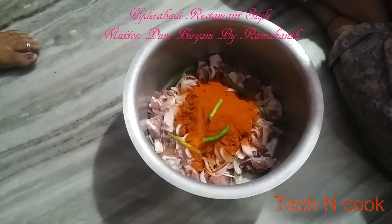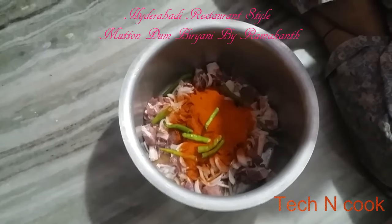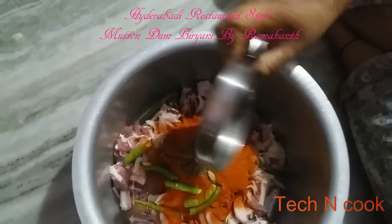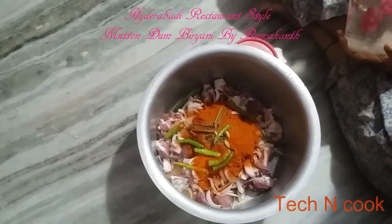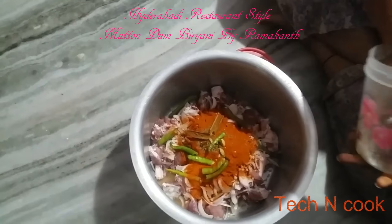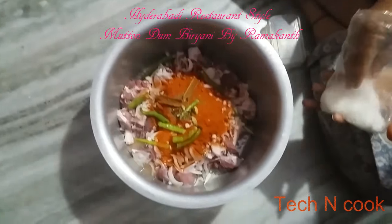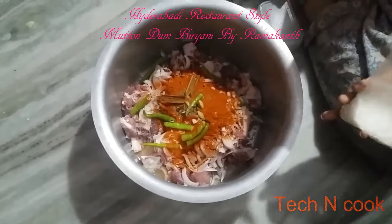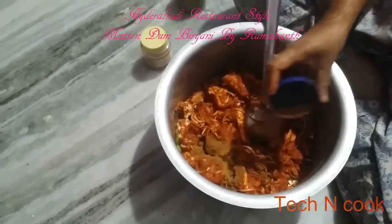Add around 7 to 8 sliced green chillies. This is garam masala — I have uploaded an original garam masala and biryani masala video, I will give the link in the description. Also add salt and Ajinomoto, which is tasting salt.